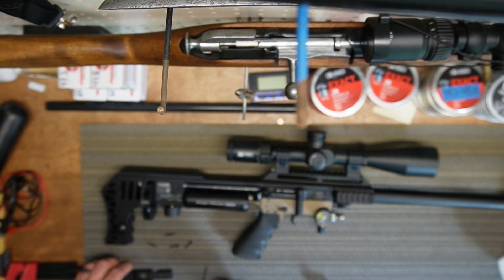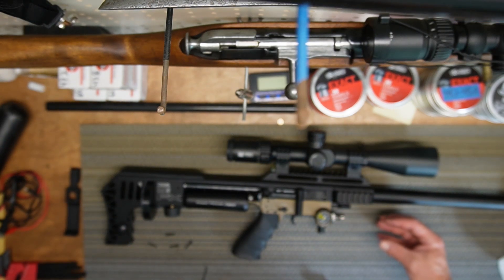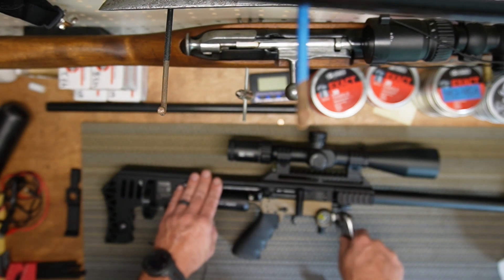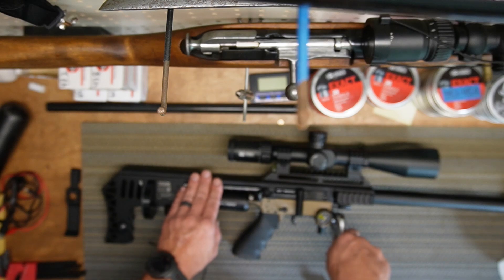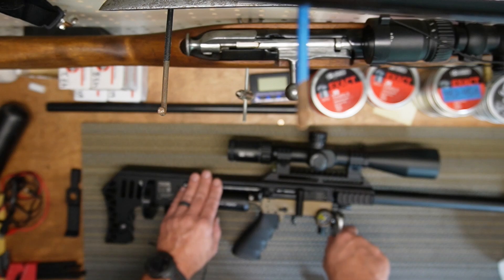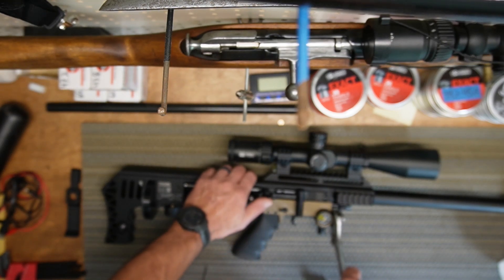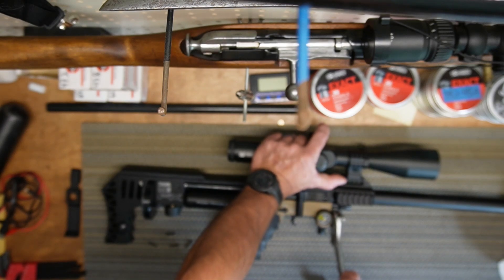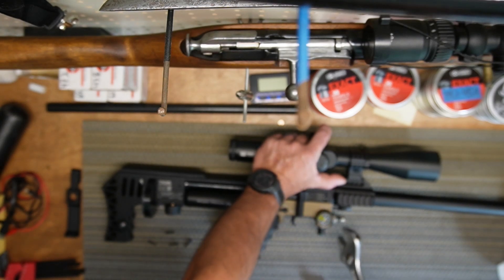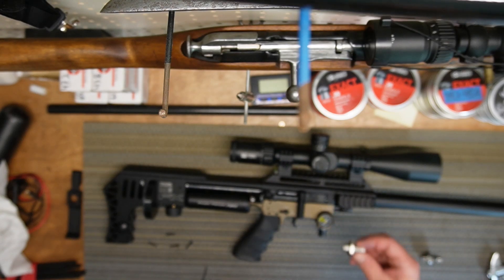The trigger guard is out. I'd recommend getting a deep socket for this — I don't have a deep enough socket so we're making do. I heard from people it can be super tight, others say it's not — we'll find out right now. Careful not to bump your valve adjustment. Holding the gun and cranking — not bad, it came out. Now installing the bypass.